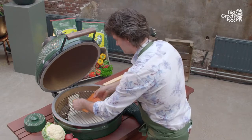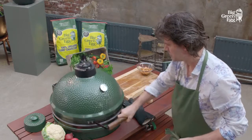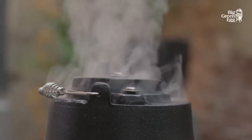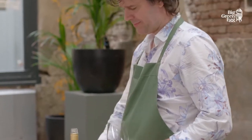We put the food on top — this time we are making delicious smoked salmon. We immediately restrict the airflow so that the egg remains at a low temperature. In this case, we are keeping the temperature at 85 degrees.